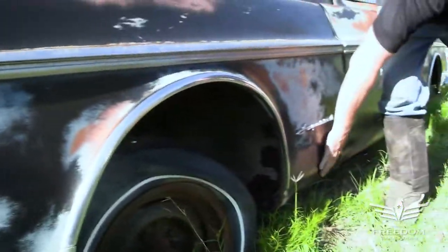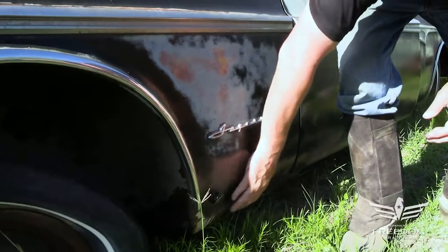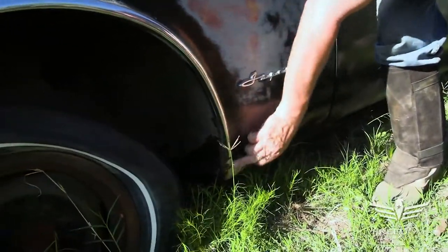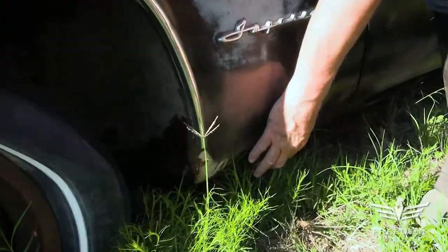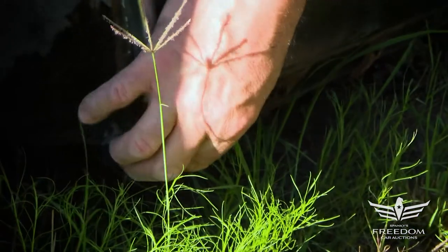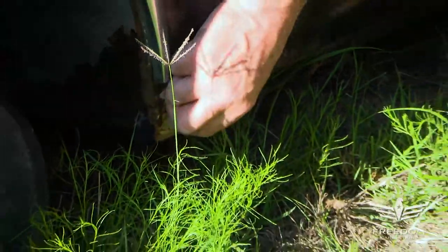Here's the Imperial logo on the fender. The fender looks very good. There's a little bit of rust down low, and right there we can see where somebody, just on that small area, put some body putty. The magnet sticks here, but just that corner has some putty on it — and since the magnet does stick, it's not that thick.